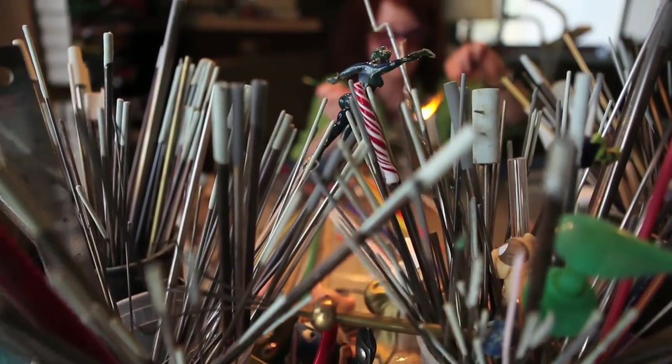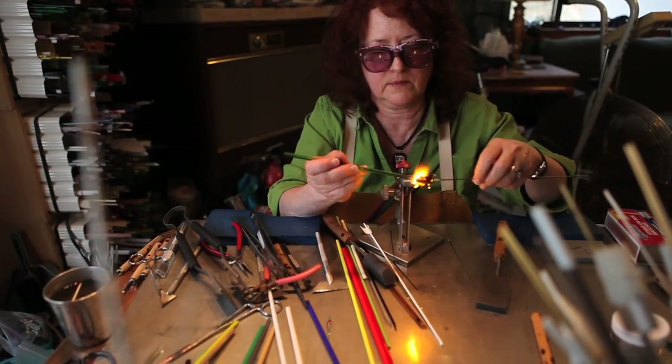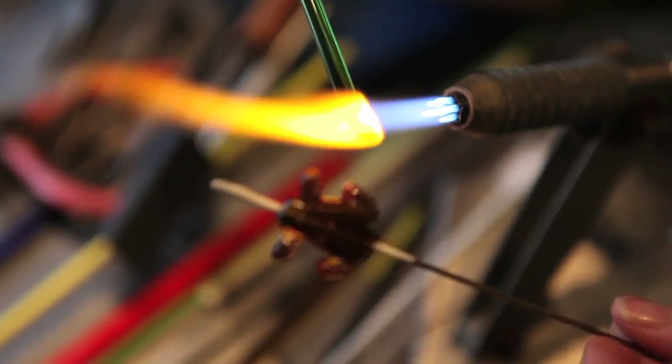I have been working with glass for over ten years now, but there's always something to learn. And just about anything you can imagine can be made out of glass with time and patience and learning to see.